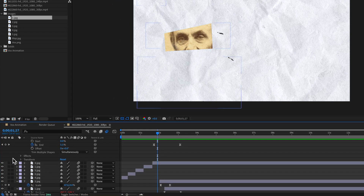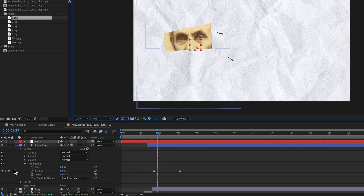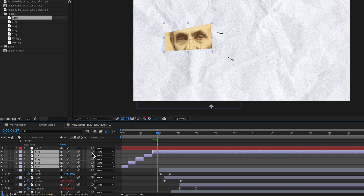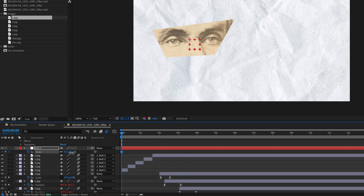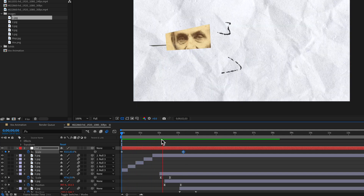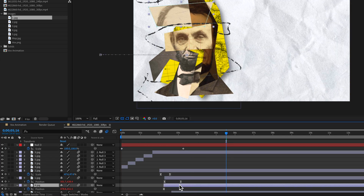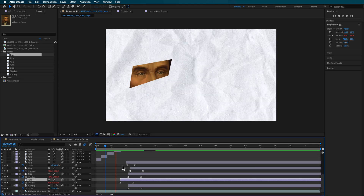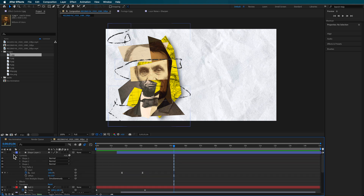The other thing I did was add a null object — right-clicking and creating a new null object, lining it up at the beginning. With all of those layers, I just parented them to that null. Then I created a scale keyframe by scaling this back and then bringing it up to 100, which adds a little bit of a scale effect over the top. It's just a matter of going back through and readjusting those layers so they all sort of animate in together. That's how I created that look.